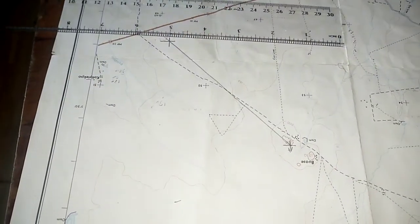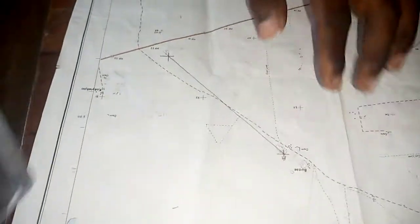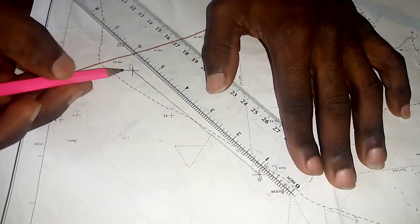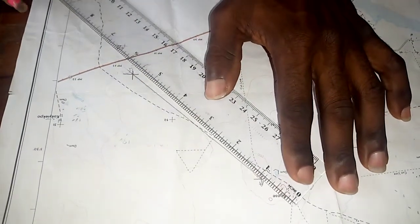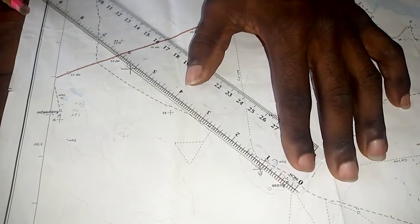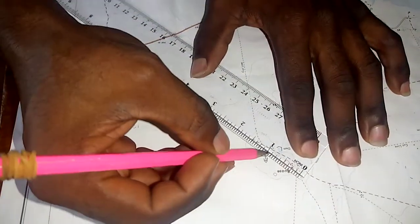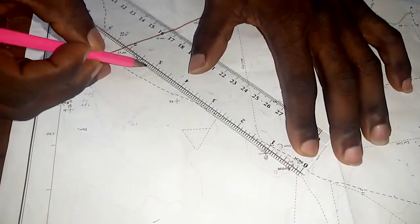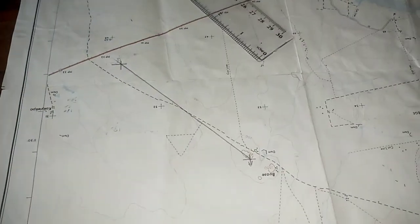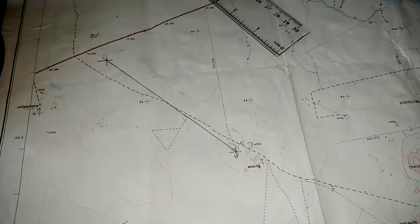The next step is to draw a line from A to join B. So we draw a line to join B — we've connected the two of them.